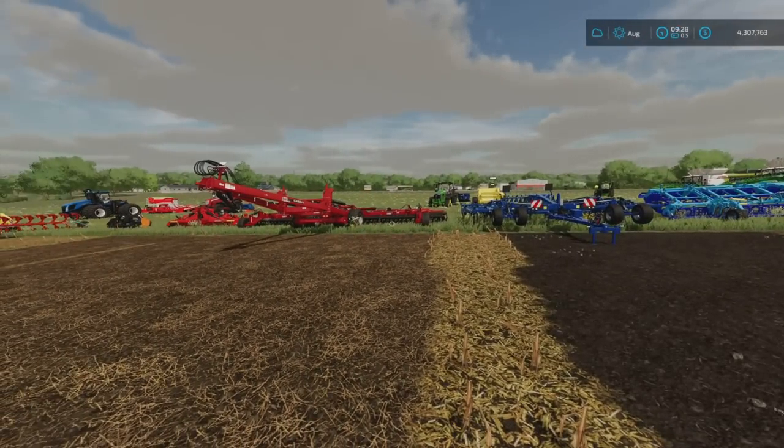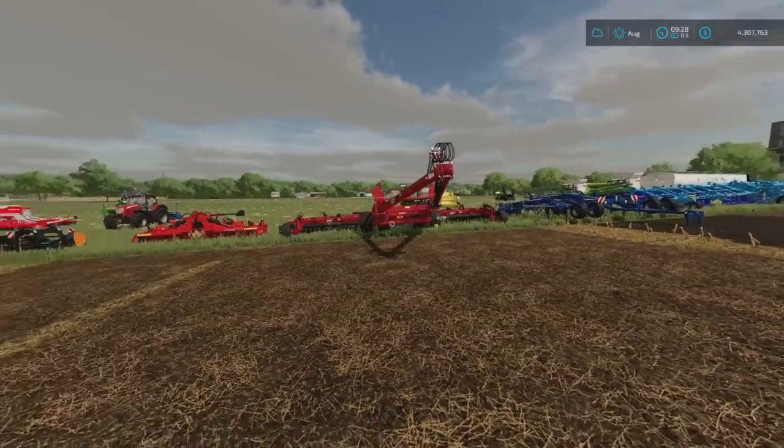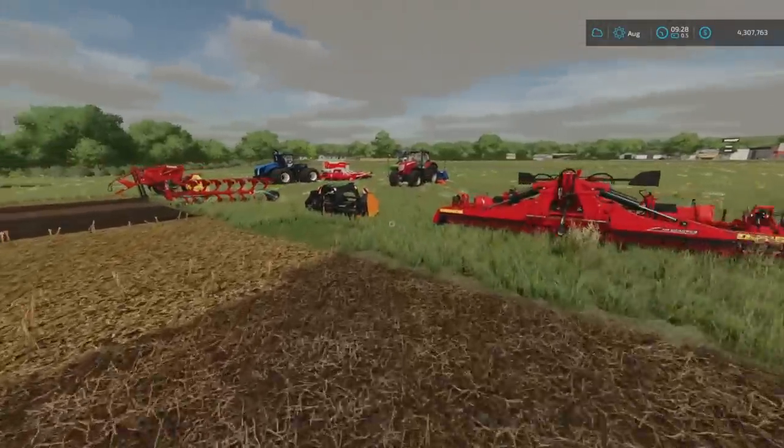The disc harrow is a shallow cultivation tool that gives the same texture as the shallow cultivator. Power harrows are usually a bit smaller and require more horsepower, but again do the same shallow cultivation. So the shallow cultivator, disc harrow, and power harrow all do the same thing — they prepare a seedbed so you can use a seeder or planter that isn't a direct drill.